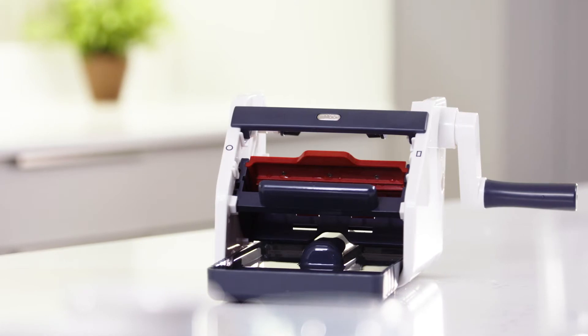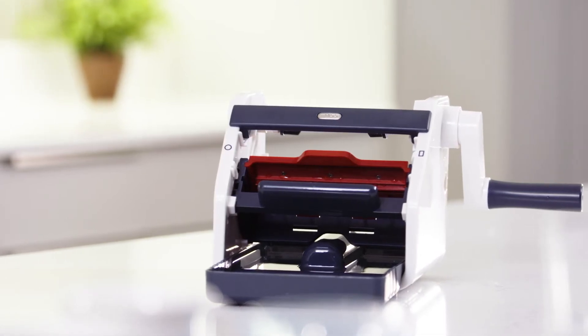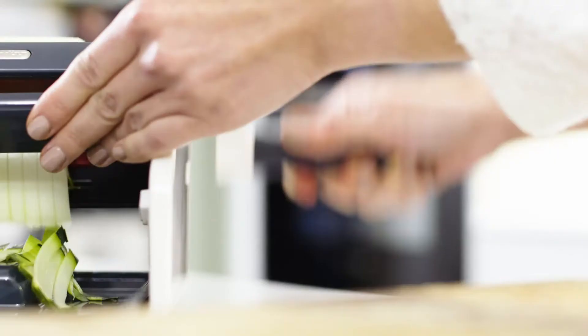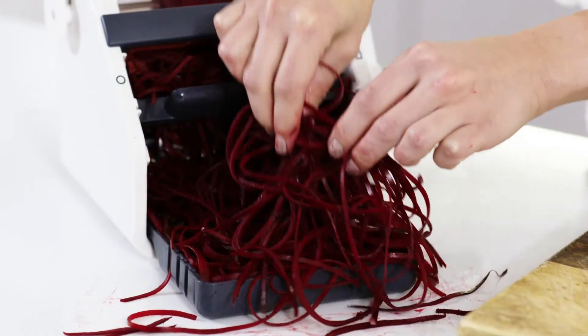It will help you create some truly mouthwatering recipes in your own kitchen. In today's video, I will show you how to assemble and use the Spiral Slice to get some amazing results. But I'm sure you'll find many more creative ways of using this awesome product.